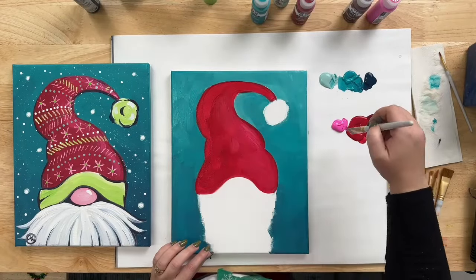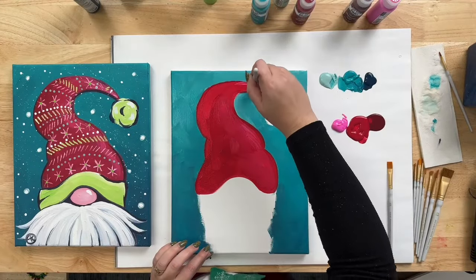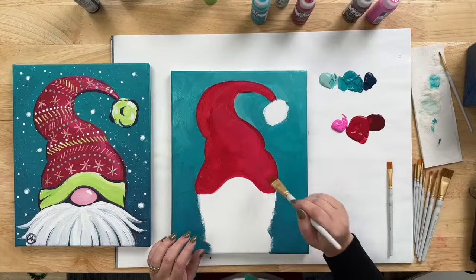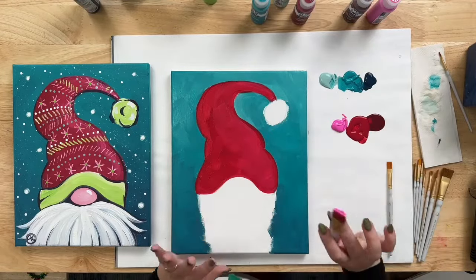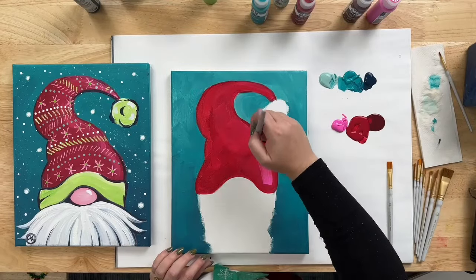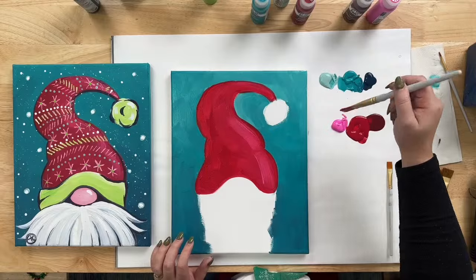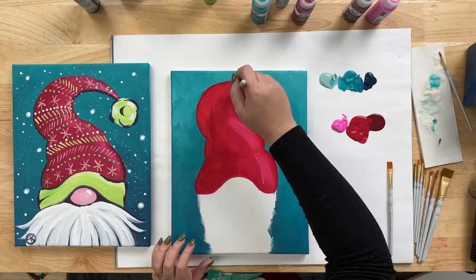When you get to the top of the hat, keep that mostly right along the top edge — it doesn't have to be perfect. Then before moving on, take some more of that Pink and add a few more brush strokes on the right without blending them in very much. We're going to leave some of that pink showing to be a slightly stronger highlight.